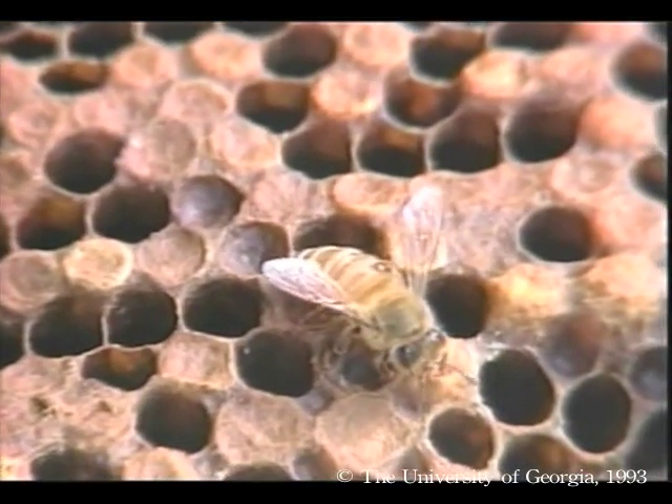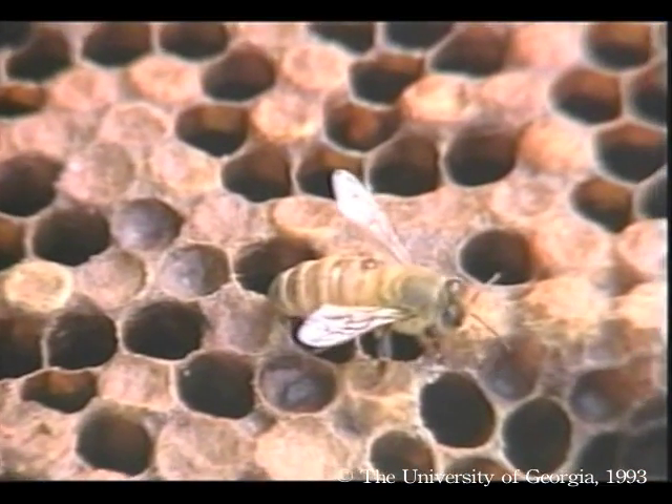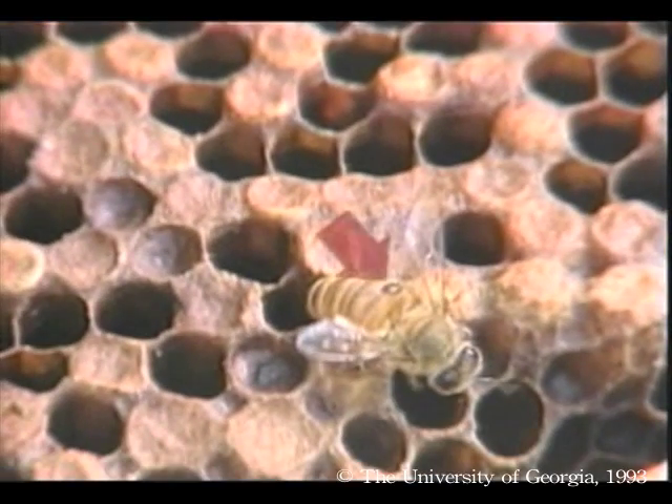Mite populations grow slowly at first, but rapidly escalate. In colder climates, it may take up to five years before an infested colony dies from varroa, but it only takes a year or two in warmer areas.